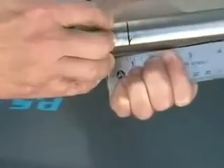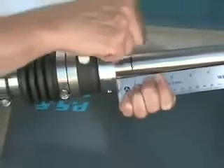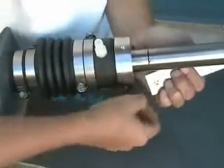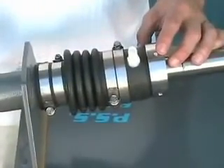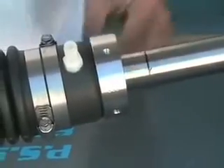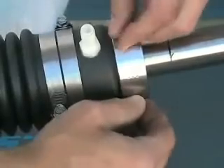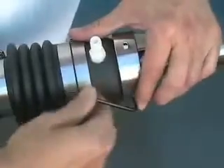Once we've added the one inch of preload to the bellow, we're going to take and secure the set screws to the shaft. Make sure that you secure these bottom set screws tight so that you flatten the head of the cup point set screw. We're now going to double-stack the set screws — the top set screws will act as the locking screws to ensure that the bottom set screws, which secure it to the shaft, don't back out.